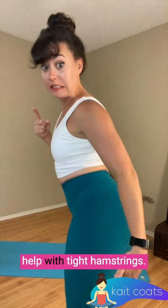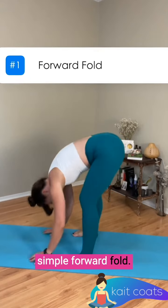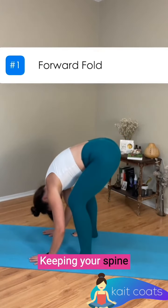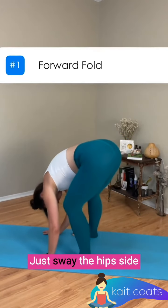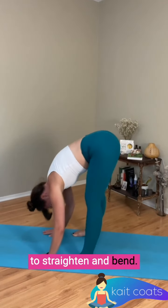Here are four stretches to help with tight hamstrings. We'll start with a simple forward fold, keeping your spine nice and bent. Just sway the hips side to side with a little bend in your knees, and then begin to straighten and bend.